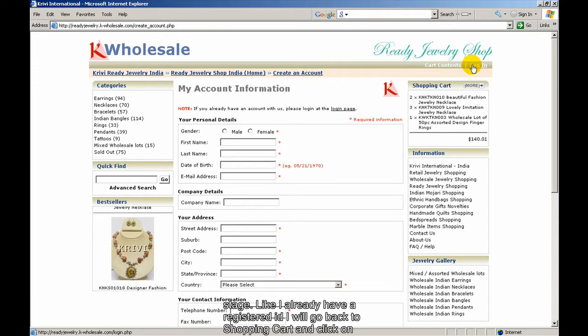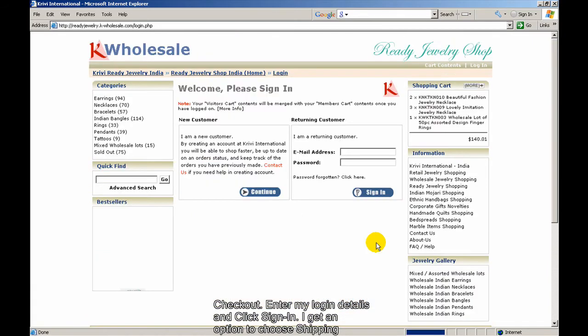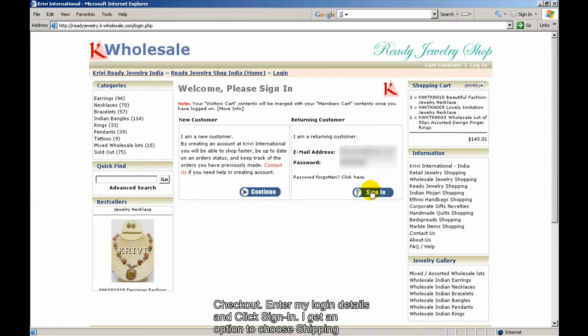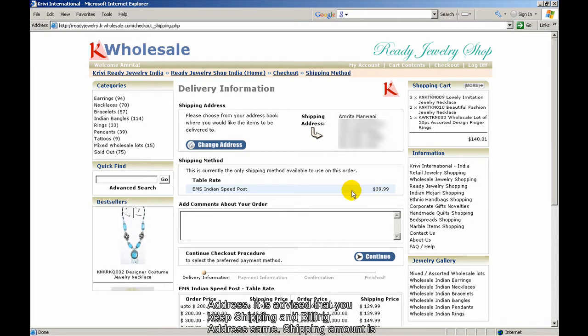Since I already have a registered ID, I will go back to the shopping cart, click on Checkout, and enter my login details to sign in. I get an option to choose a shipping address. It is advised that you keep the billing and shipping address the same.